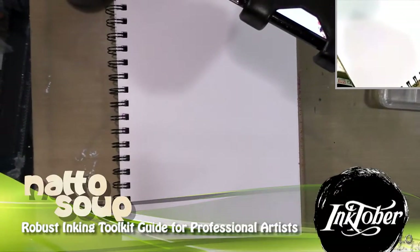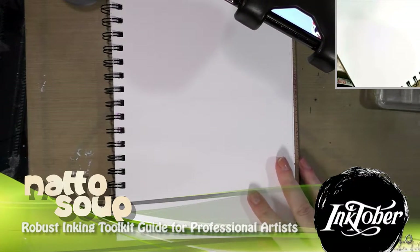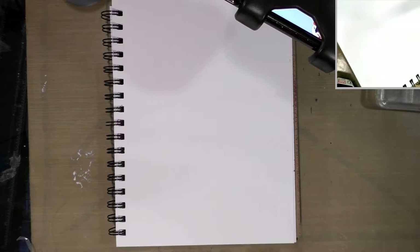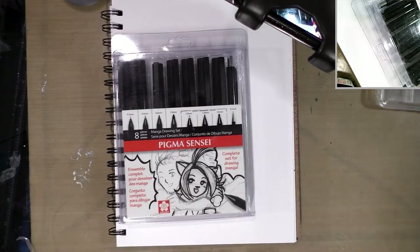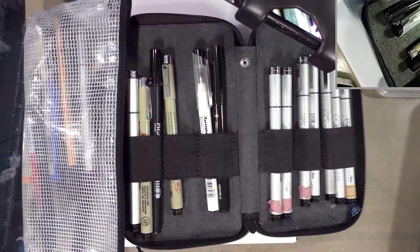Hey guys, so today in preparation for a panel — slash workshop slash something — I am leading for Noka's Fest in New Orleans, we're going to talk about inking goodies and inking utensils today. I've got the dual camera up so we can get a close-up view of some of the tools and materials we're going to be looking at. We're going to start off with inking utensils, and many of you are probably familiar with things like tech pens, but we're going to talk about all sorts of other goodies today as well.